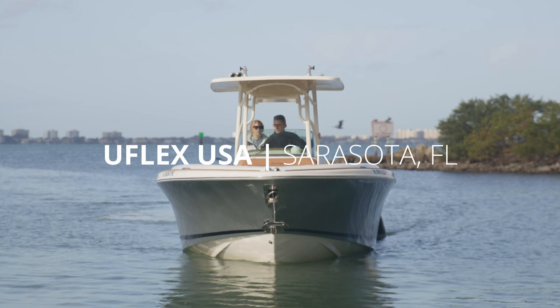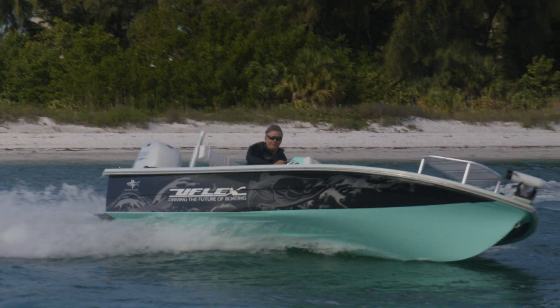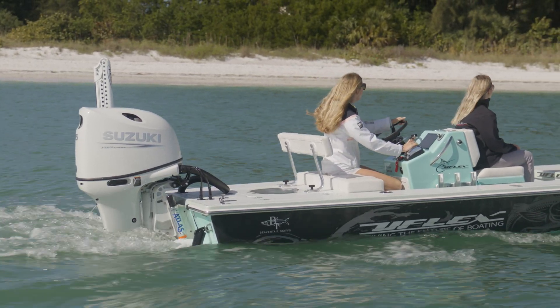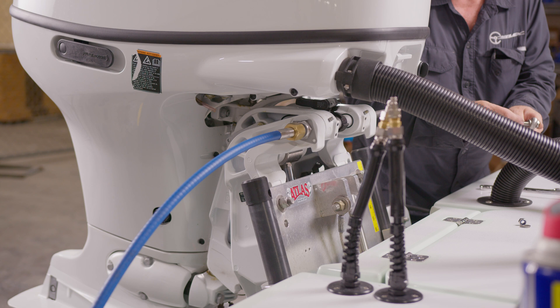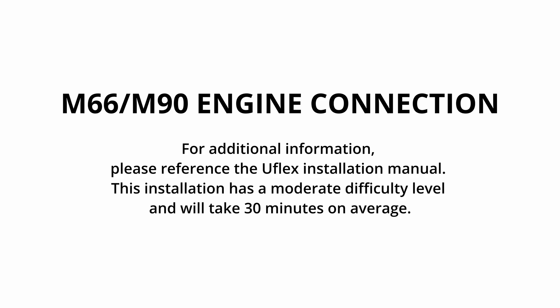Welcome to UFLEX USA located in Sarasota, Florida. Today we are installing a UFLEX mechanical steering system. This application is on a center console with a single outboard. This installation procedure is mainly valid for any outboard or inboard installation. Small details may change depending on the engine make and model. For additional information, please reference the UFLEX installation manual. This installation has a moderate difficulty level and will take 30 minutes on average.